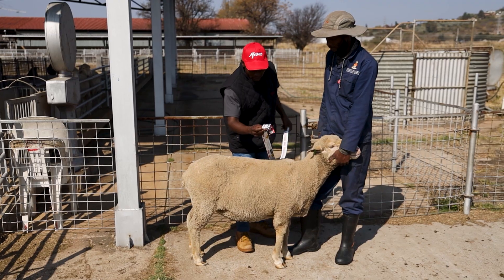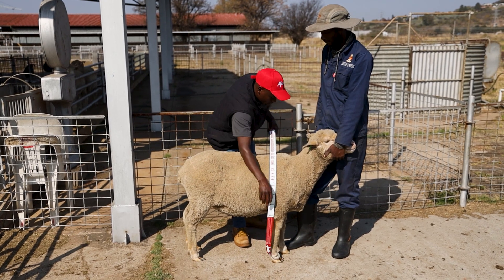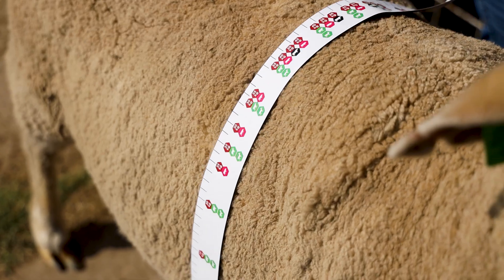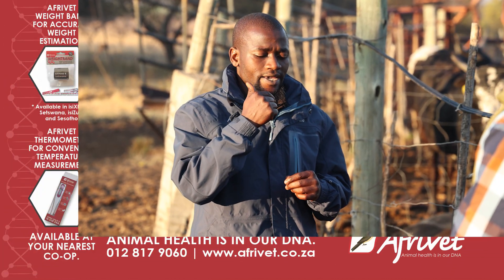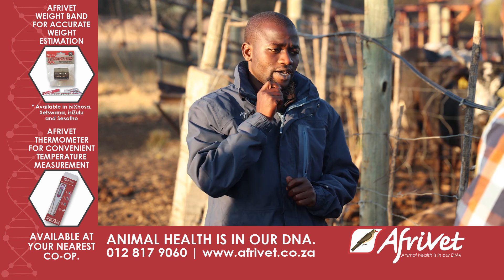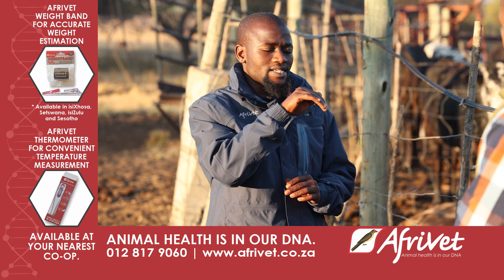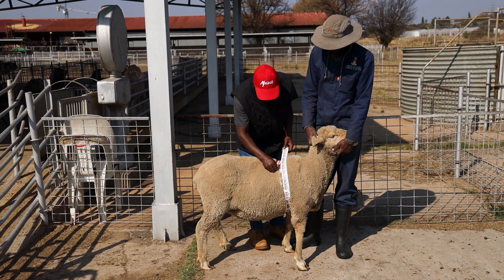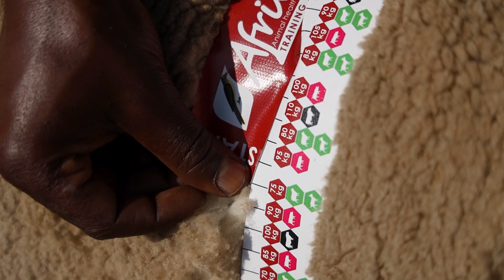You've calculated the centimeters — if you put the band around the heart girth, that is behind the front legs or the shoulder blades, there is a number that you start with from the end you're holding, which you place on the other side of the animal. The animal must be standing on all four legs for this to give you a close estimation.